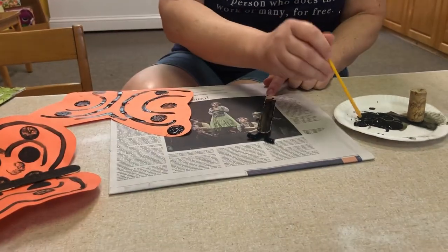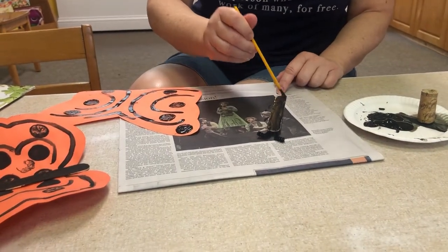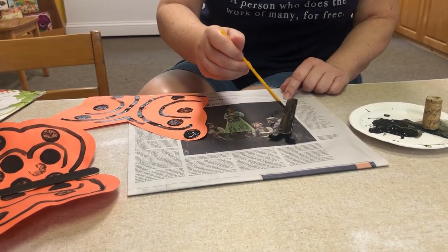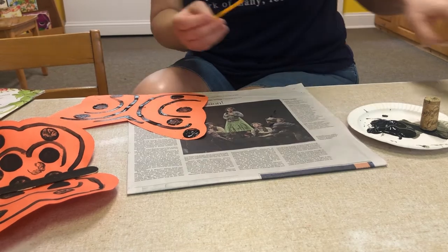Make sure all that white on the popsicle stick disappears, and then you can put it off to the side to dry.